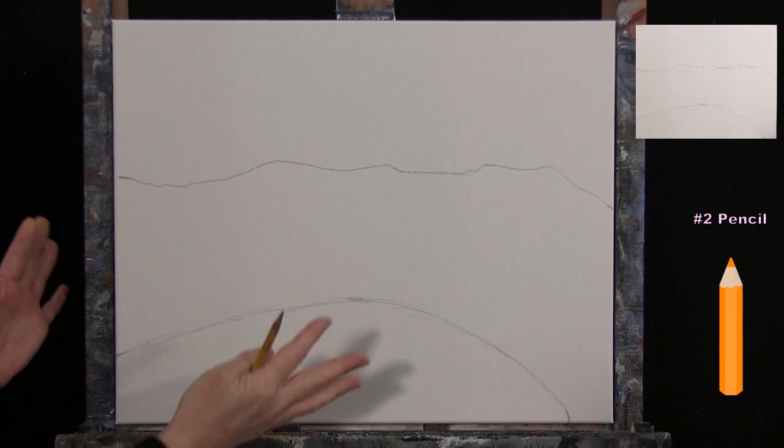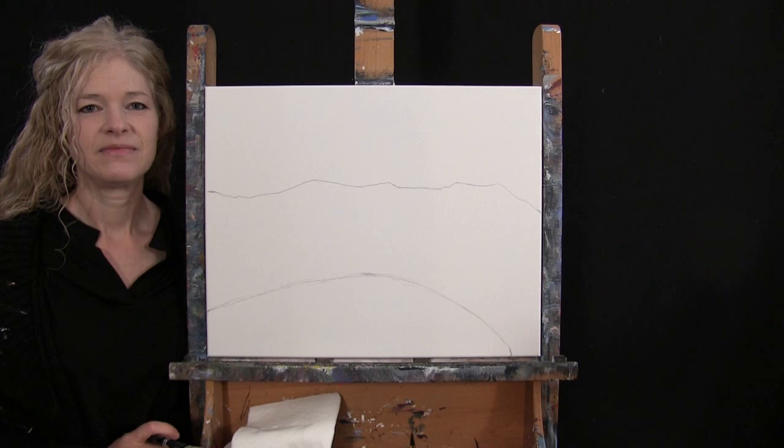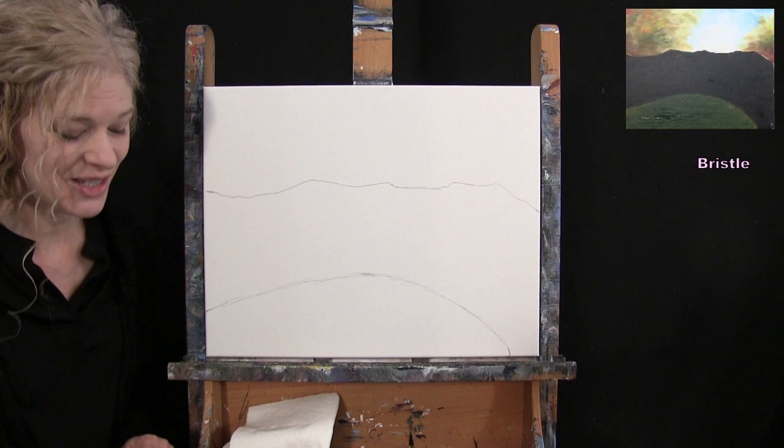You can certainly adjust the outline as you want. We're going to be using our large bristle brush for the next step. For the base coat step, we'll be painting the water, the rock, the background foliage, and the sky. I'm going to be using my large bristle brush and all of my colors: black, red, yellow, brown, blue, and white.